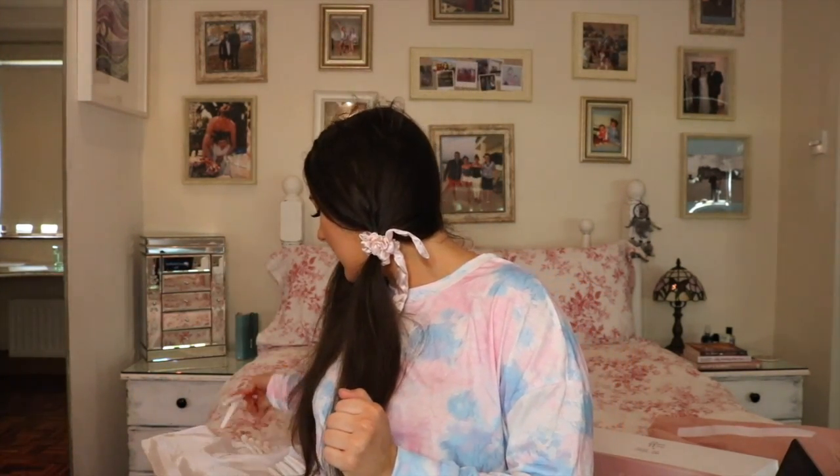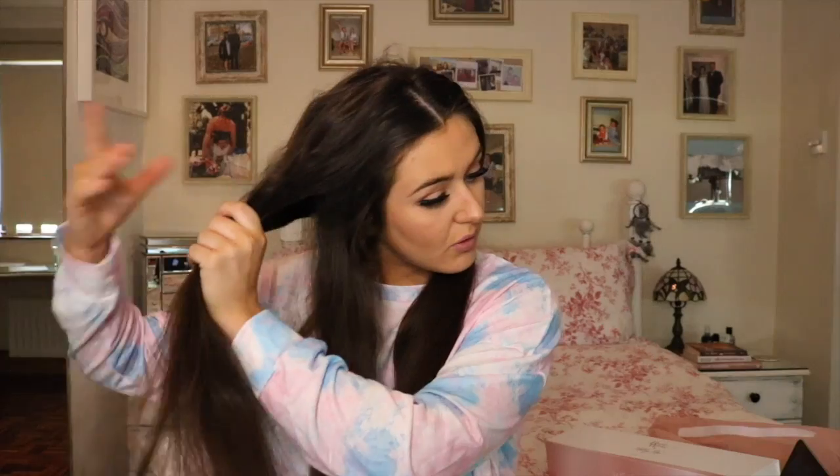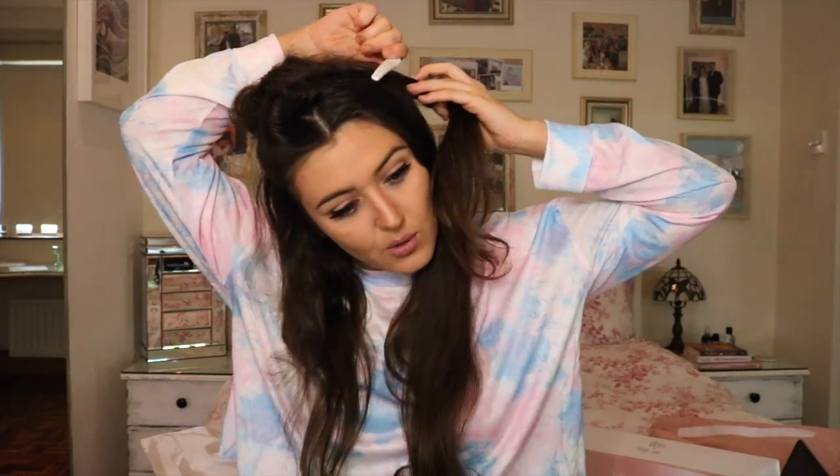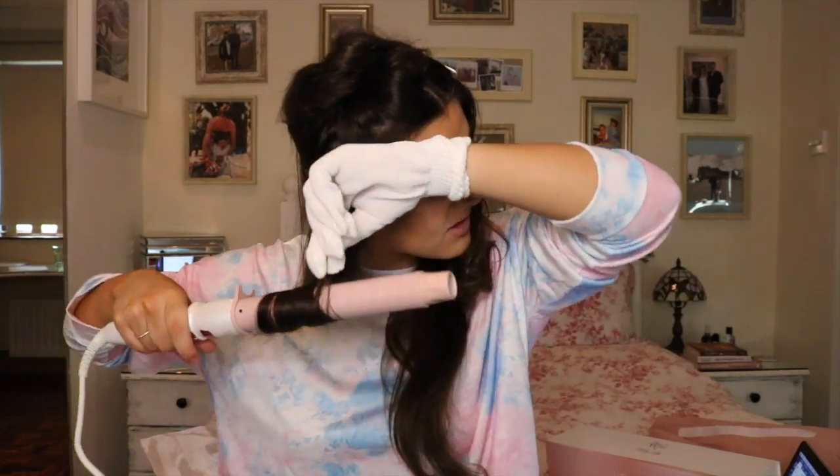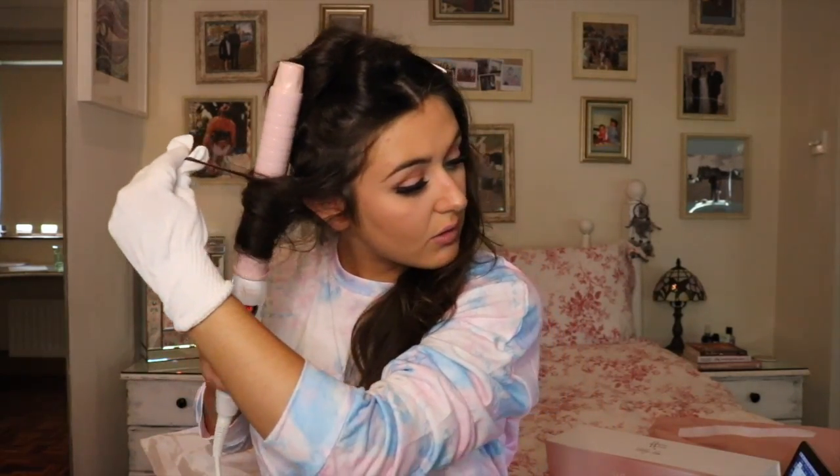Highly recommend the Slip silk scrunchies if you want something luxurious. I did my heat protecting before I put my hair in the awful bun at the start. I don't have extensions but I feel like if these hold curls in my hair, they'll definitely hold in extensions. This is really strange not having a clamp. I don't know if I like this, but I can feel the heat so I feel like it's going to do good curls.